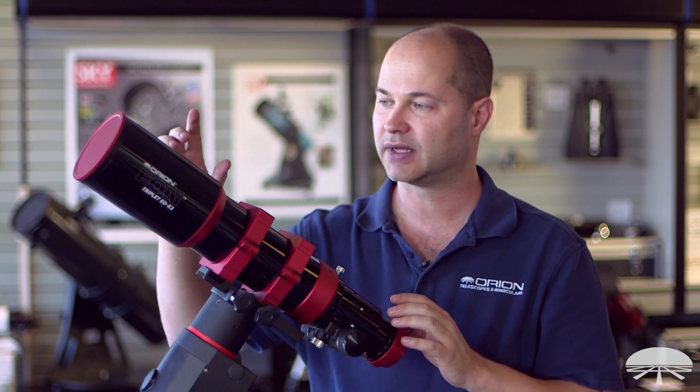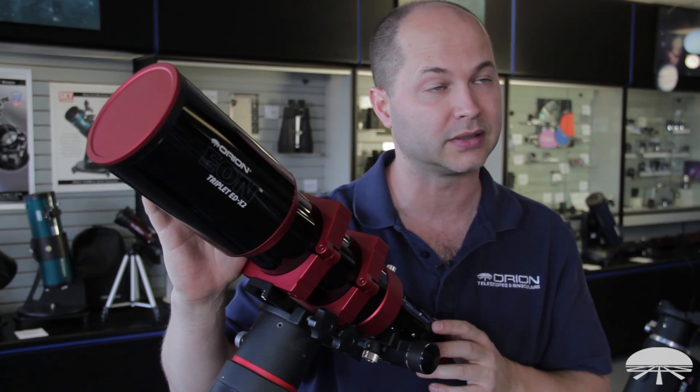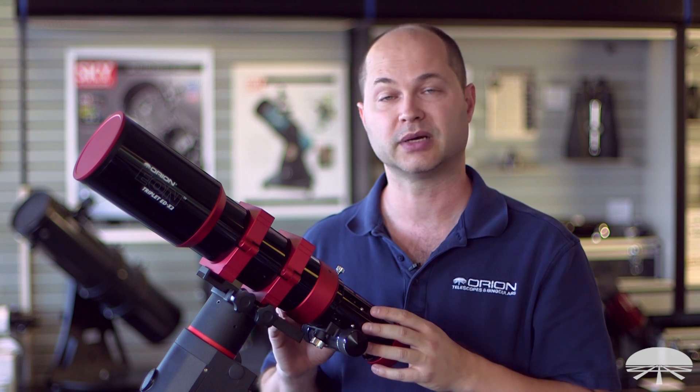It's an 85mm lens up front at F6.6, with a 560mm focal length. Let's go a little deeper into some of the features and I'll show you what comes with the telescope.